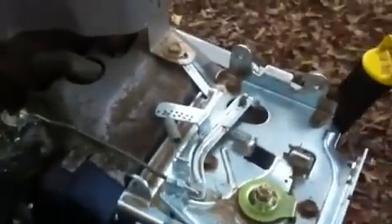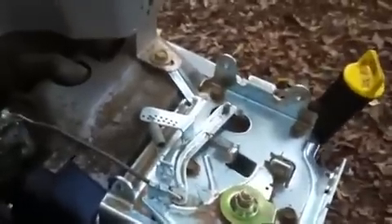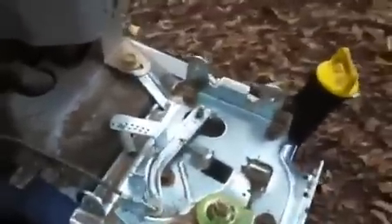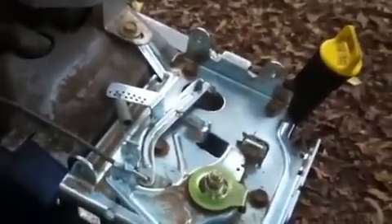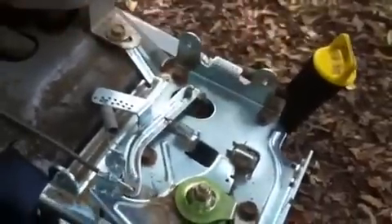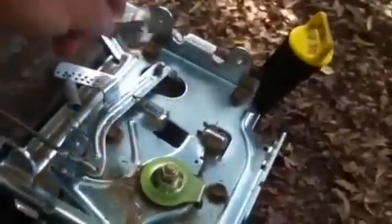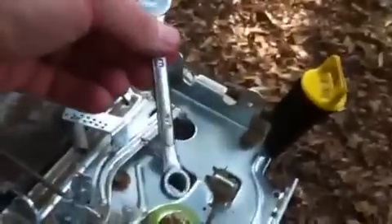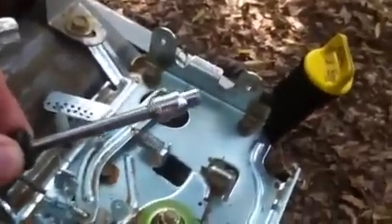Hey everybody, I was wanting to show you how to properly adjust a governor on a small Briggs & Stratton engine with a mechanical governor. On this particular model I had to take my fuel tank off, so you'll have to do that or whatever to get to the governor. To adjust the governor, all you need is a 3/8 inch wrench and a 3/16 inch socket.